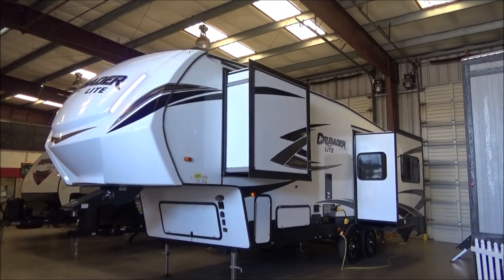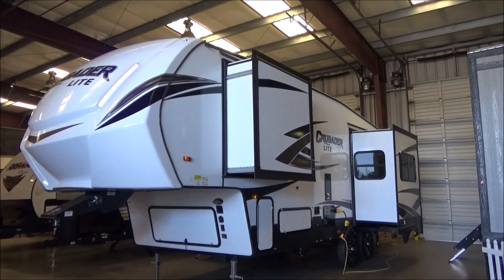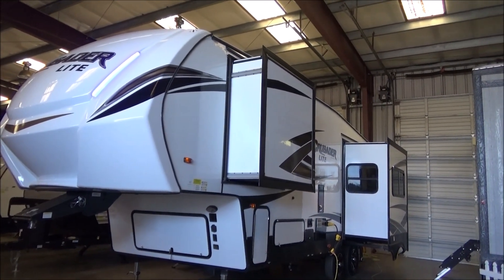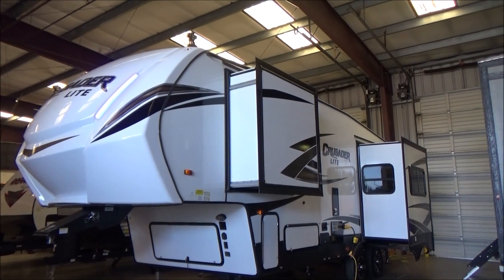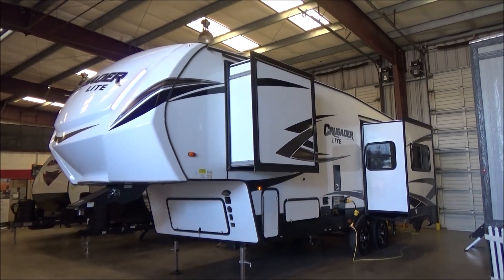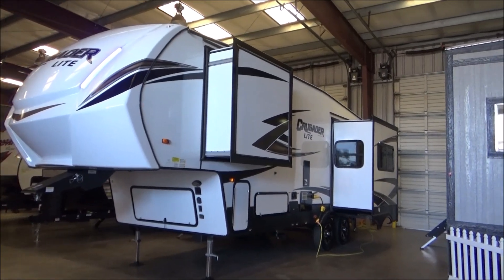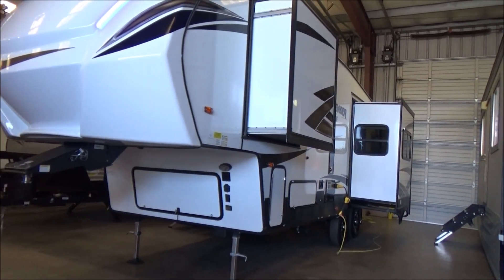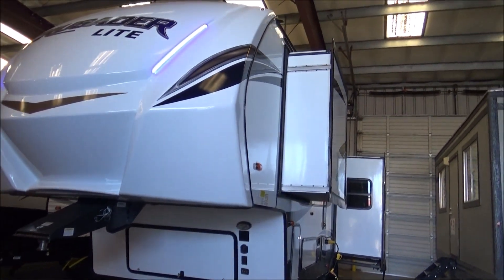This is just at 28 foot 11 inches in overall length — it is a 25RD model. Never go by the model number when you want to know the length. It has 60 gallons of fresh water, 35 gallons of gray, 35 gallons of galley, and 35 gallons of black. This has a 6-gallon water heater, a 4-point auto leveling system by Lippert — it's the 3.0 Ground Control — and it's prepped for solar and backup camera.